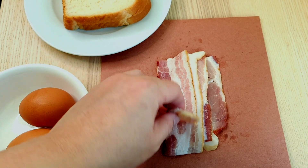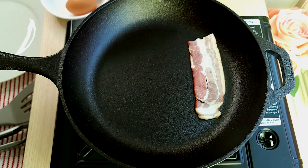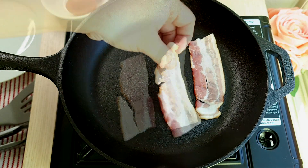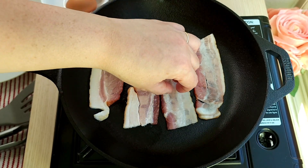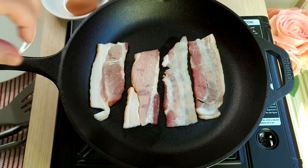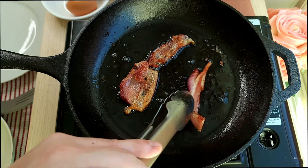Today I'm making a bacon and eggs breakfast. To start, I'm going to make some bacon. I took two strips of thick cut bacon and cut those in half. I started with a cold pan and now I'm going to cook these over a medium heat until they are cooked through, golden brown, and crispy.